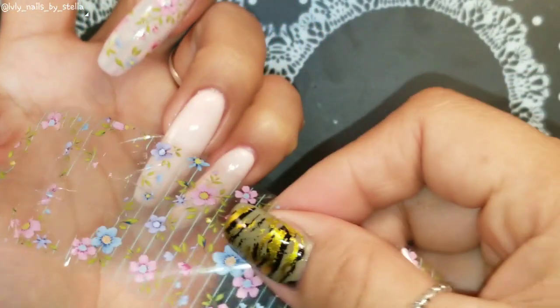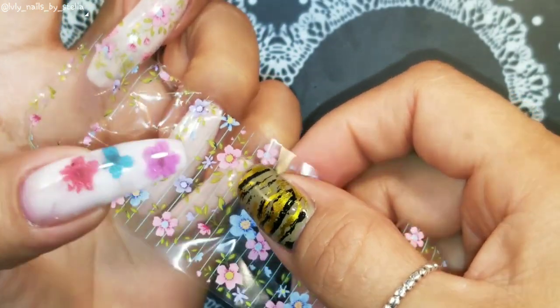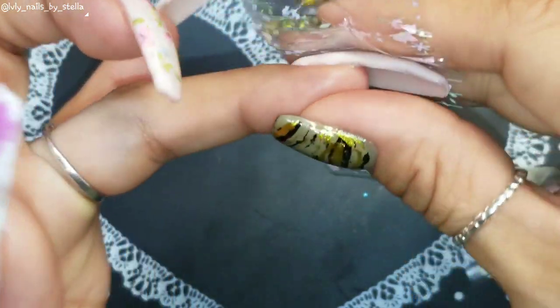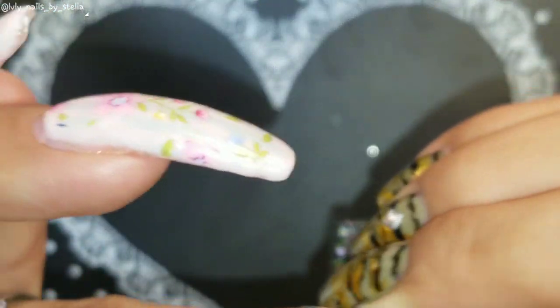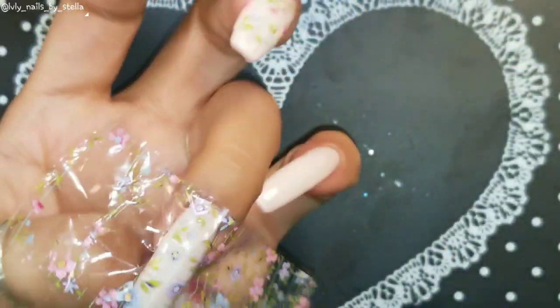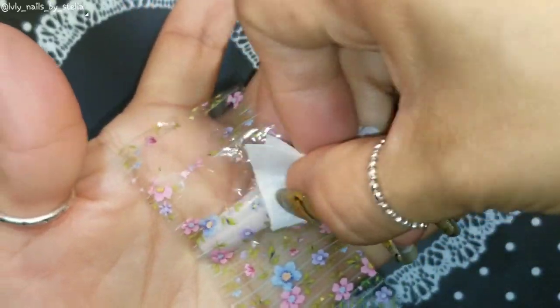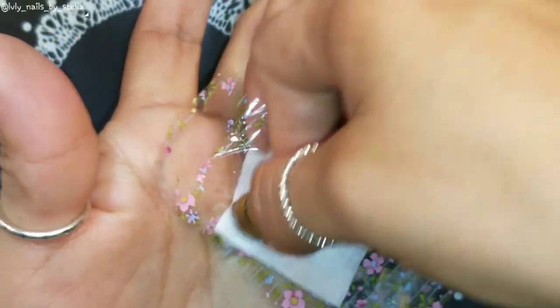Yeah, it looks so lovely — they look really pretty! Probably if you guys have shorter nails, it's gonna be much easier.